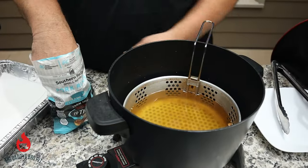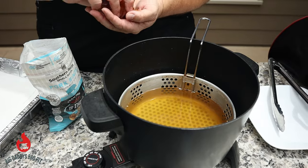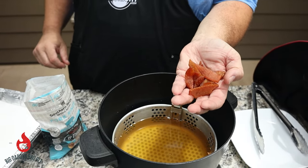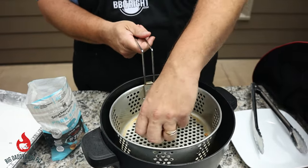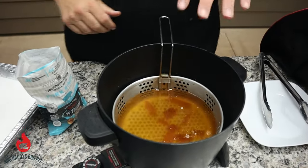So we got this oil running at 400. I'm only going to stick in a handful — that's how many is going in. You just want to drop them in the oil, pull your basket out, spread them around, and put them down in the oil.